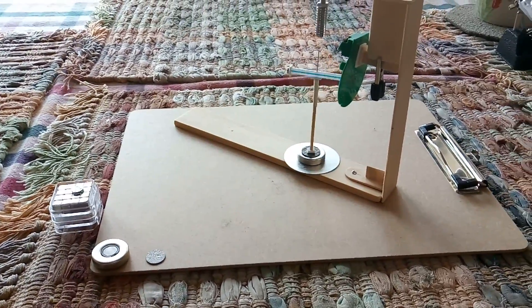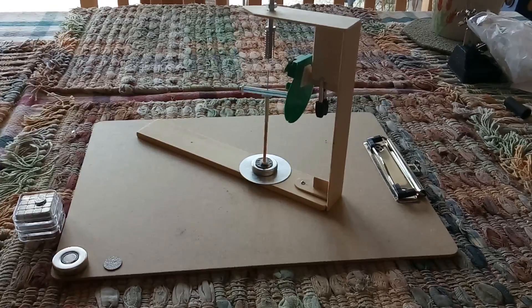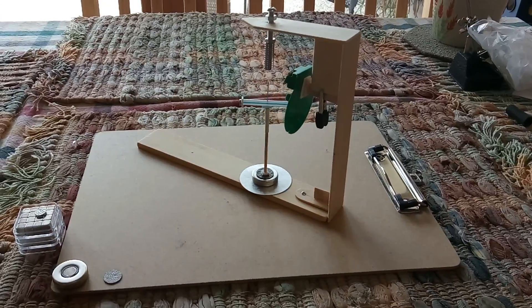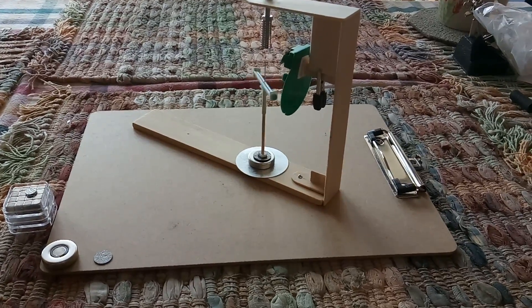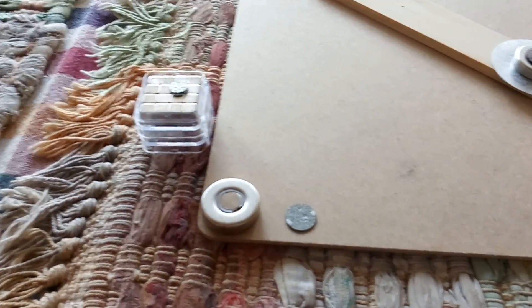Here's an update on my pyrolytic graphite bearing project, trying to replicate what Laser Sabers has done with this very low friction bearing for a very low amperage pulse motor. I got my ring magnets finally.